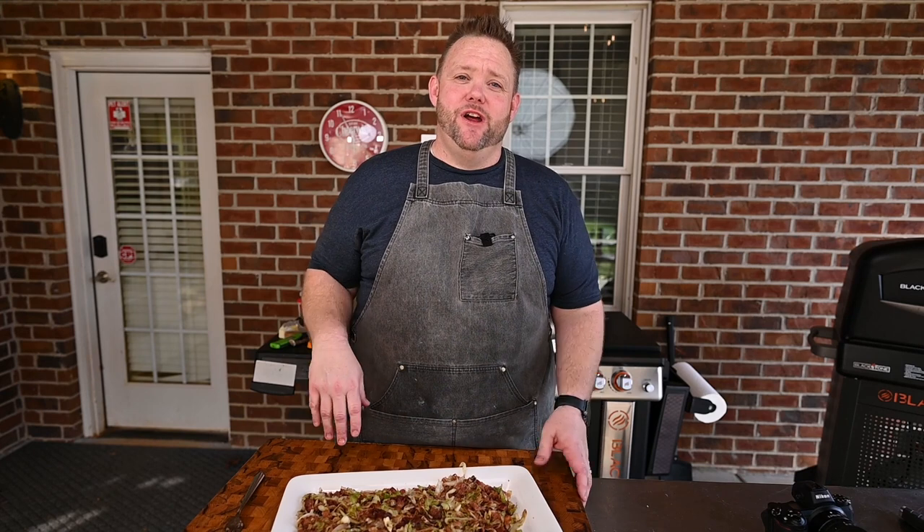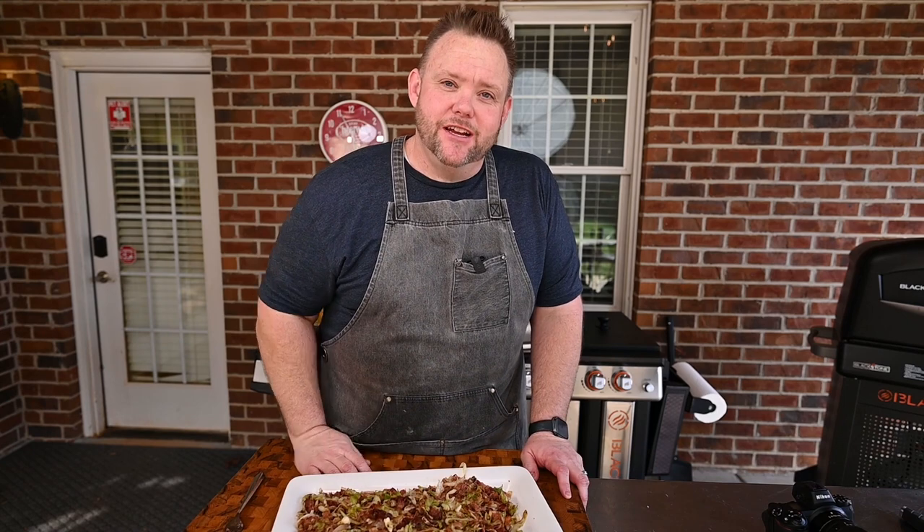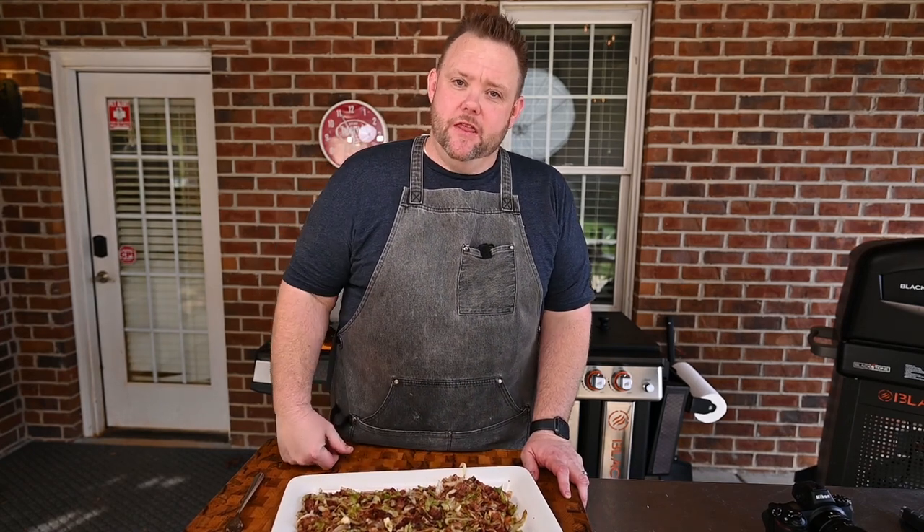Hey, I appreciate you sticking around. Head on over to the Blackstone Network where you'll see more awesome videos just like this. I'm Matt Hussey, and that's some good groceries.